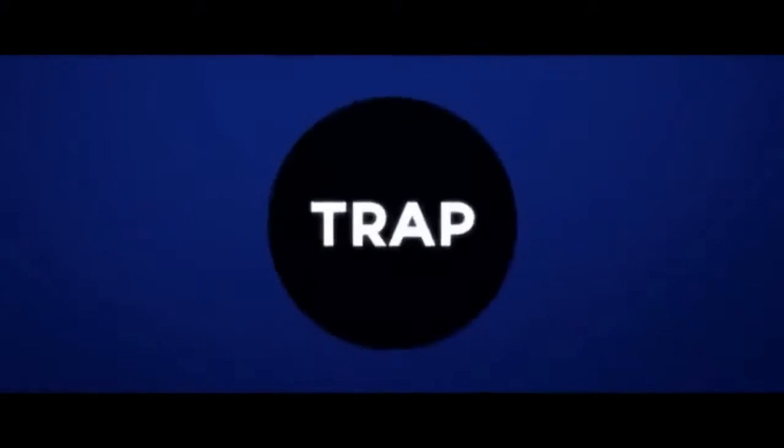Alright guys, that is going to wrap up the video. Really hope you enjoyed it. Stay cool, stay savage, support — see you later guys!